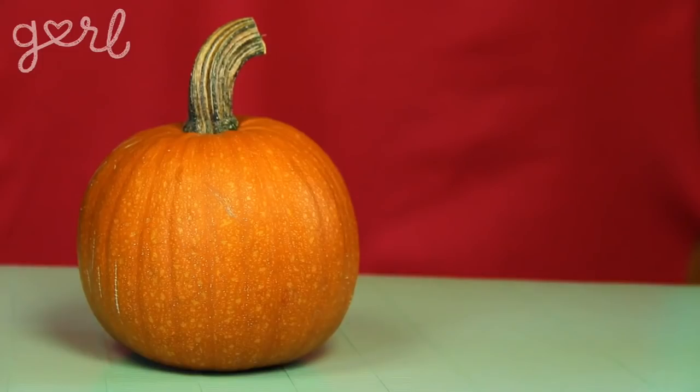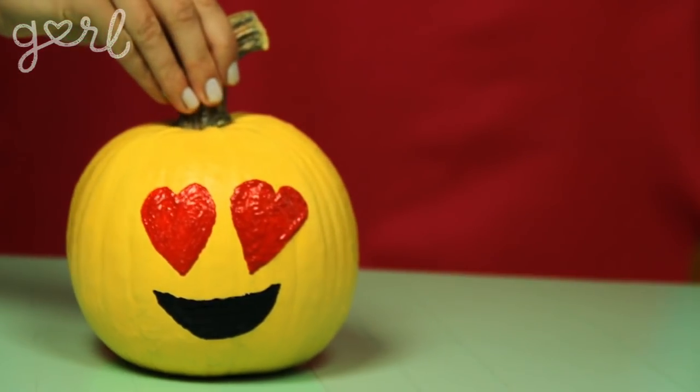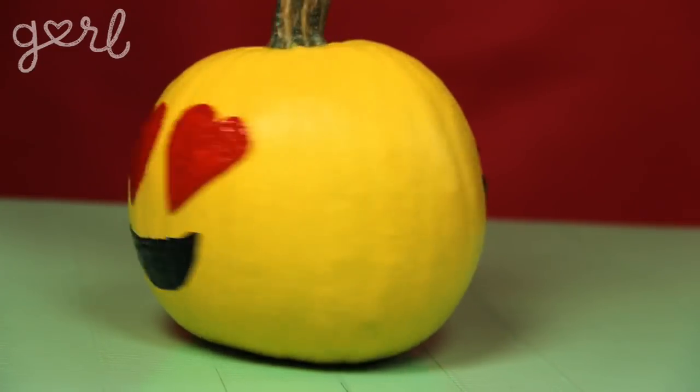Three: emoji pumpkins. Scroll through your list of favorite face emojis and then get to work duplicating that look on your pumpkin. I think it could be fun to have opposing emotions on either side of your pumpkin to mimic a sort of Jekyll and Hyde theme. That's the Jamie's Pumpkin Puppet Theater — coming soon.